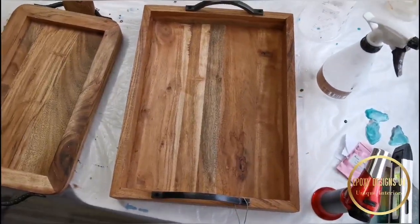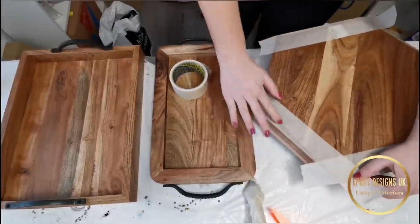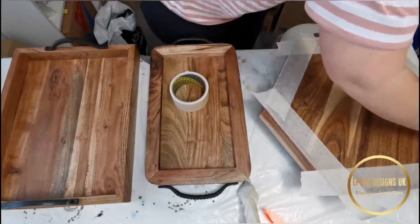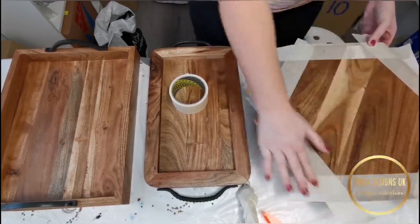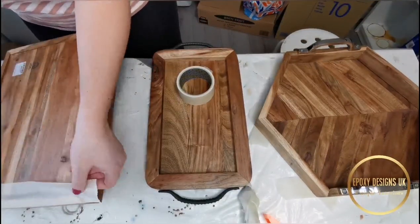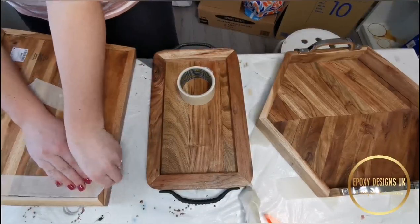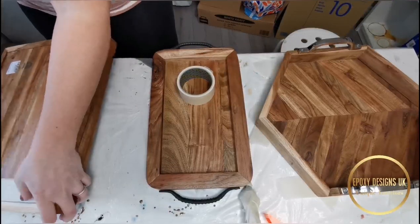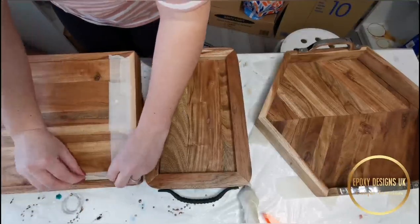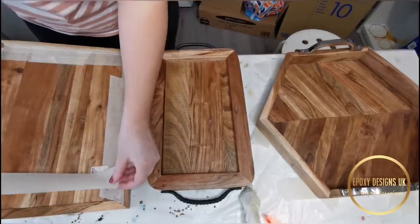These are the trays I will be coating today. First things first — I always check how those trays are made when I buy them, because where the wood is stuck together there are usually gaps. You need to find where the gaps are. For the hexagonal one it was easy, just sticking tape down around the edges. This one was more difficult because it's got a little lip, so I push it down into the groove to make sure there are no gaps, because resin will find them and leak out.